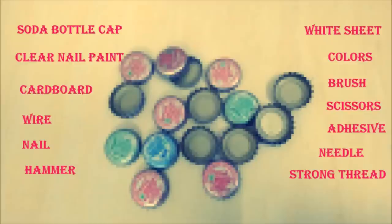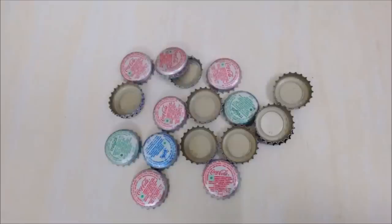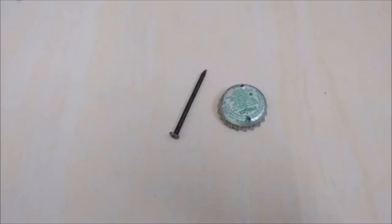Supplies are: soda bottle caps, clear nail paint, cardboard, wire, nail, hammer, white sheet, colors, brush, scissors, adhesive, needle, and strong thread.